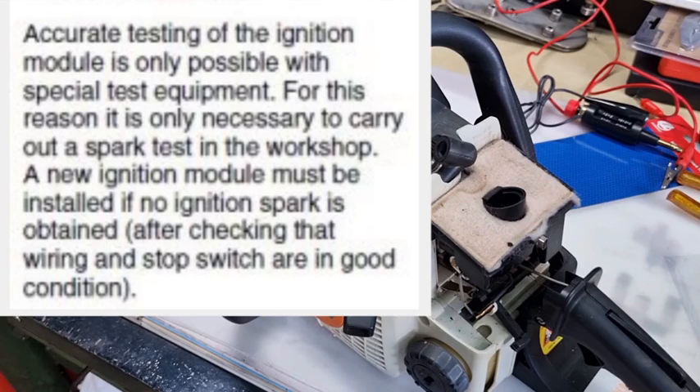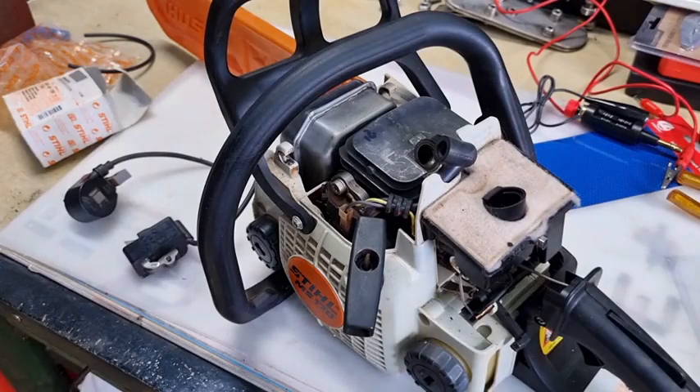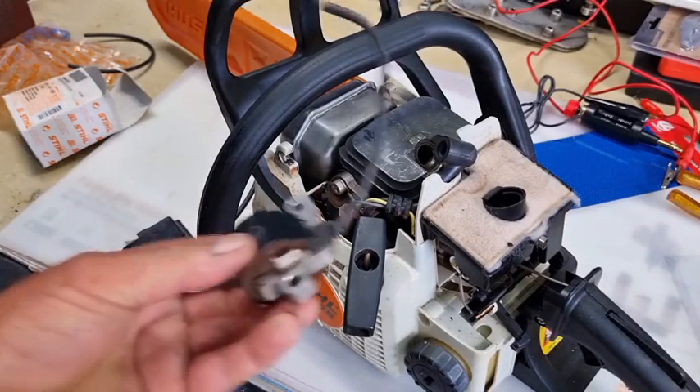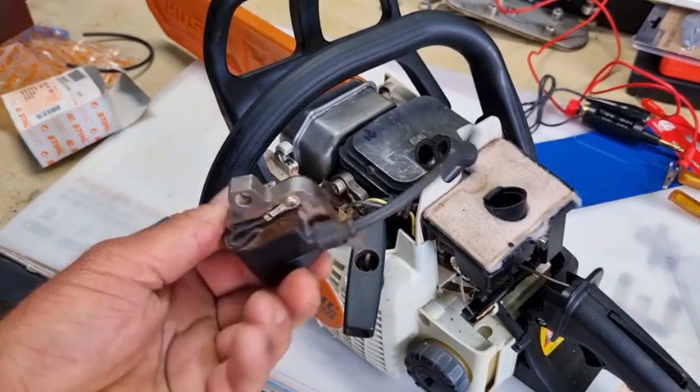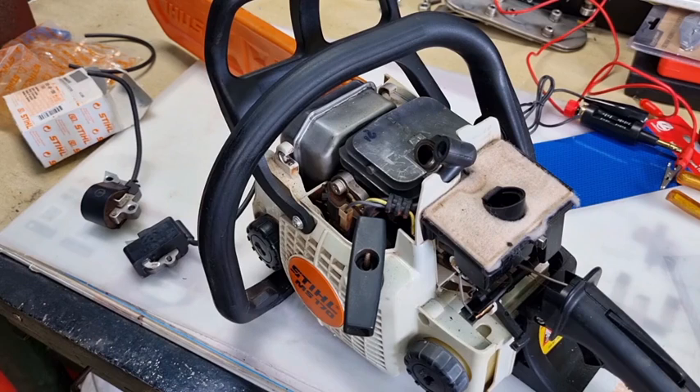There's got to be an easier way. You don't want to take it down to your Stihl dealer - he's going to charge you an arm and a leg. By the way, a coil in Australia from a Stihl dealer will cost you around $180. Get one off eBay out of China for about $40. I've bought one from China - not a problem at all. So how do we check the coil?